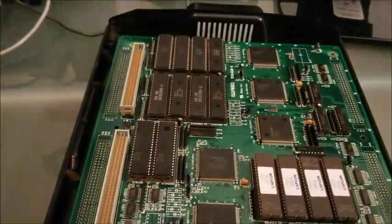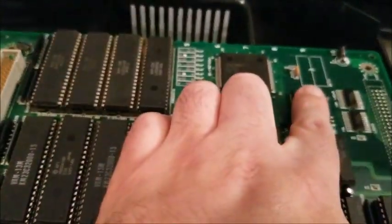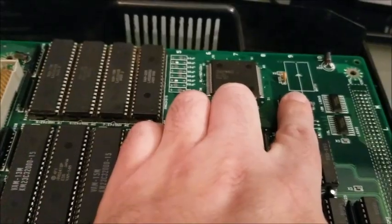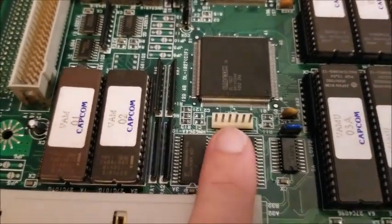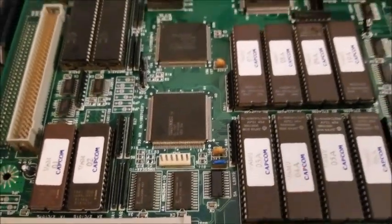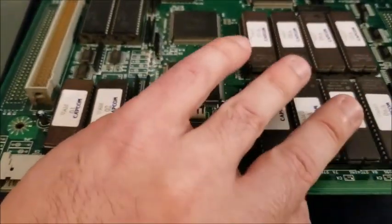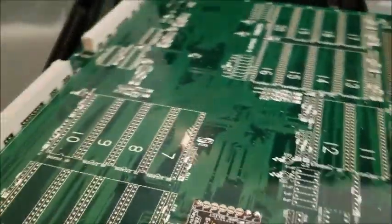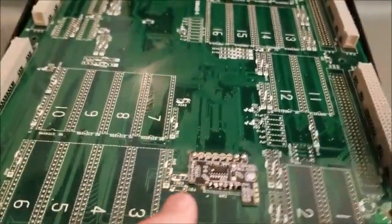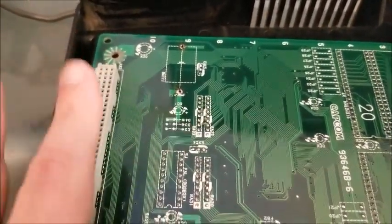So this is the board itself. Normally up at the top here you would see the battery sitting on the other side of this part of the board. The new board we're going to install actually comes down underneath this pin set here. You can see all the original RAM chips and everything. I'm going to flip this board over carefully and set it down. Up here you can see the battery has been desoldered and removed.